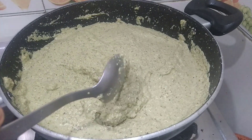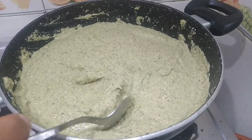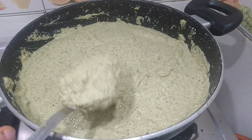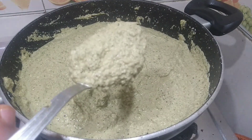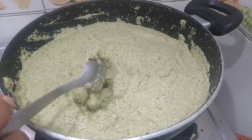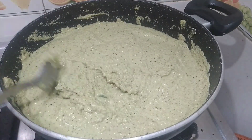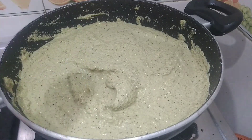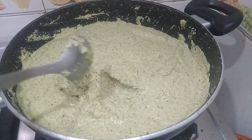Hi friends, welcome to Mani's Kitchen and Gardening. Today we are going to prepare chutney out of ridge gourd peel. Hope you will like it. It is rich in fiber and nutrition, so you get all your supplements here itself. Keep watching friends, hope you will enjoy my video.